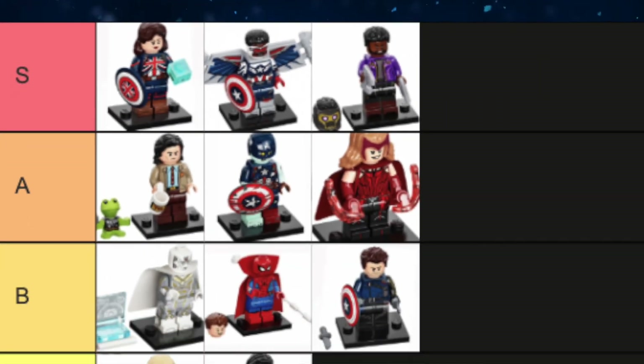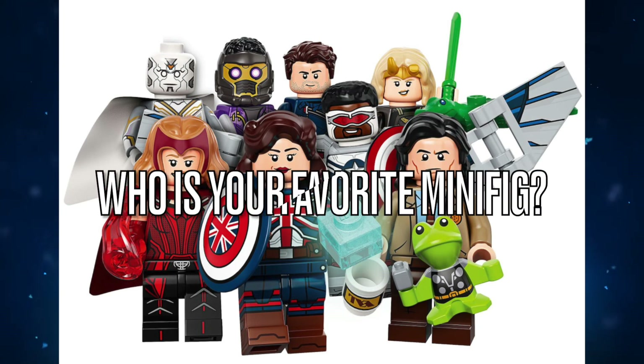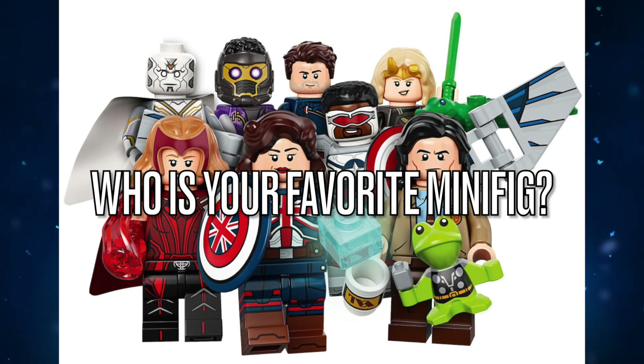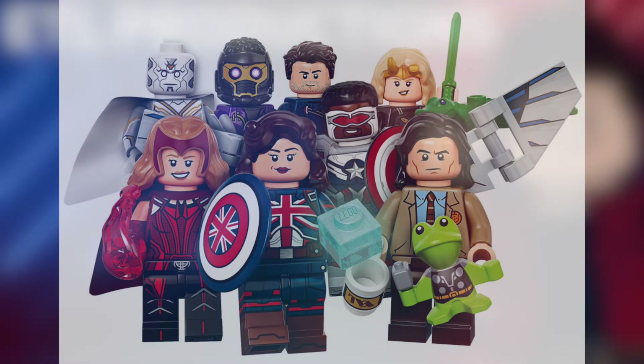Overall I absolutely love this series — there's not a single minifig that I hate here. Even though there could have been better inclusions and there are flaws with the minifigs, that's life. And whenever it's something as simple as detailed $5 minifigs, it's not bothering me too much at the end of the day. So who is your favorite minifig in the series? I would love to know in the comment section below. If you enjoyed this video, please be sure to like, comment, and subscribe. And as always, I'll see you in the next one. Bye, and have a great day.